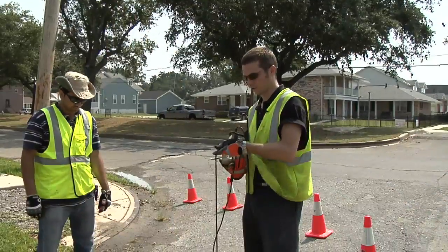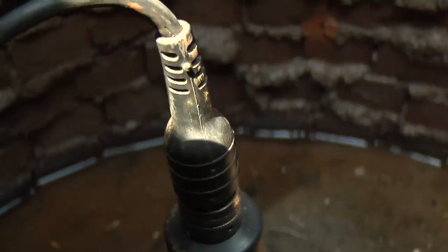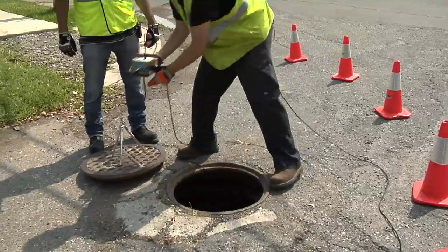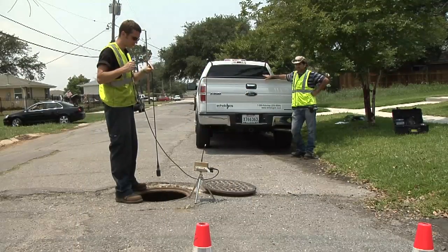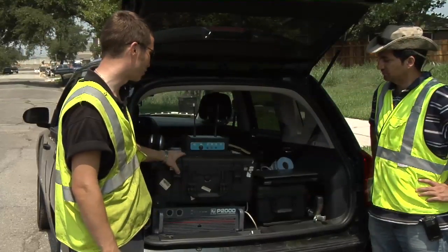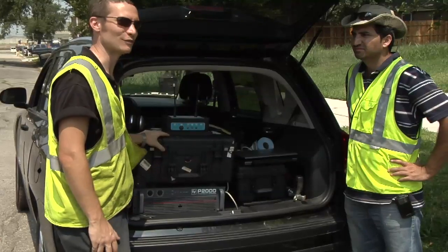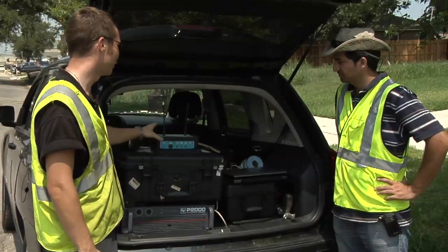The first step is to lower the sensor onto a valve inside of a valve chamber. The sensor is then attached to a radio transmitter via cable. The next step is to repeat this process with a blue transmitter further down the road on a different valve. One of the great things about the equipment is how portable it is. You can put it in the back of a rental truck and go anywhere with it. We bring this on planes with us, we bring this across the border with us, and it's really lightweight.